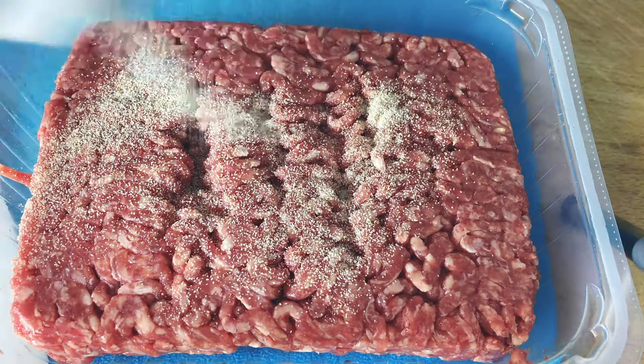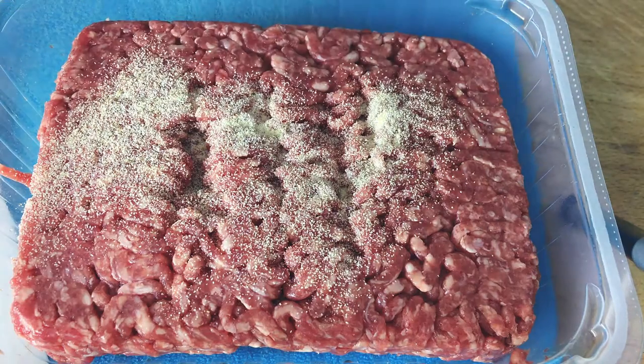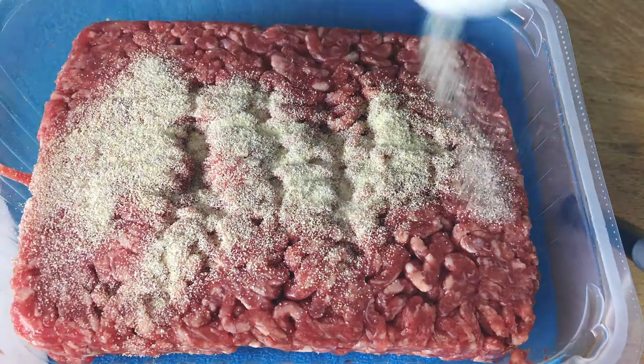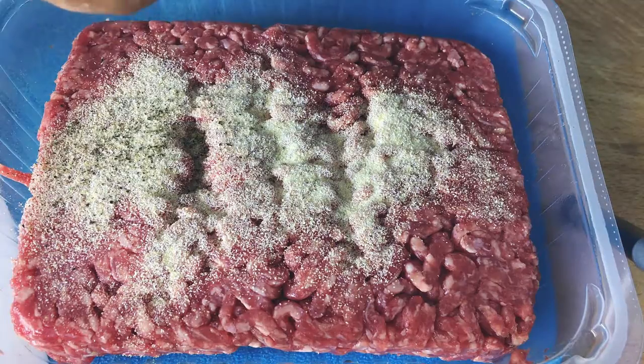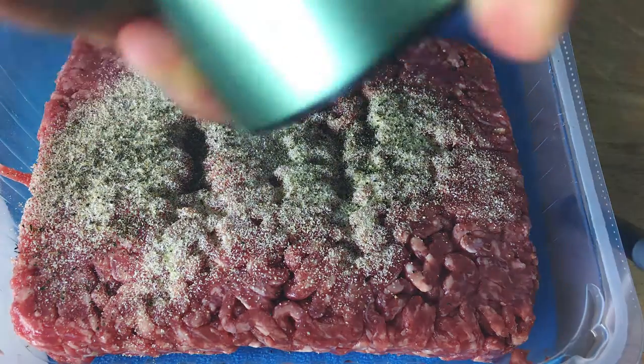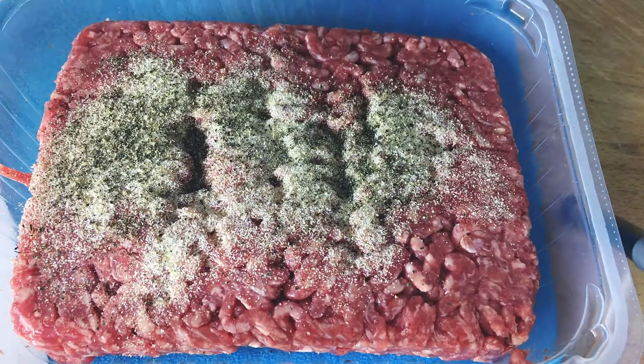So we are going to add our garlic powder, our onion powder, and our pepper. Try to be generous with the pepper — minced beef loves pepper, so keep that in mind.